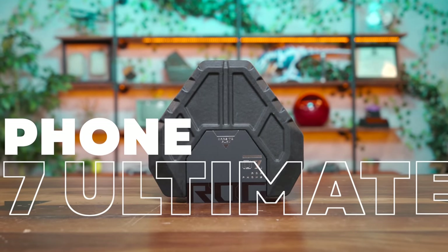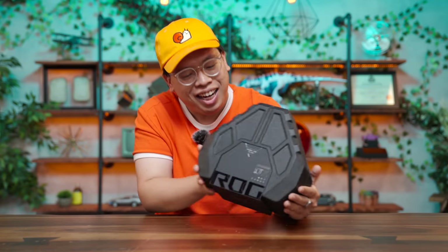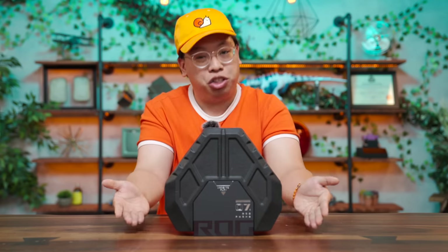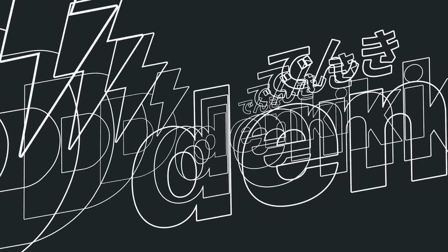This is the ROG Phone 7 Ultimate. Normally we don't do unboxings here on the channel, but this packaging is looking pretty sweet not to do one. So I'm going to crack it open, take a look, try the phone out for a week, and give you guys my thoughts. Let's jump right in.